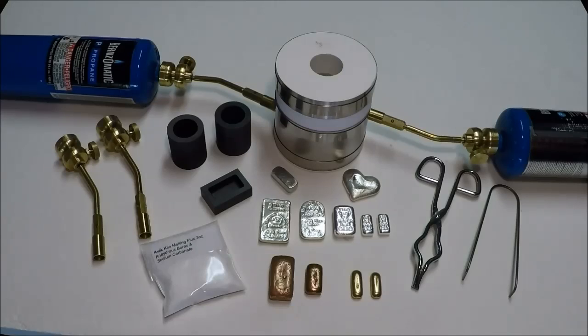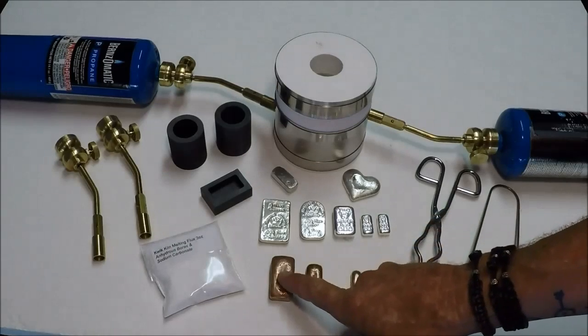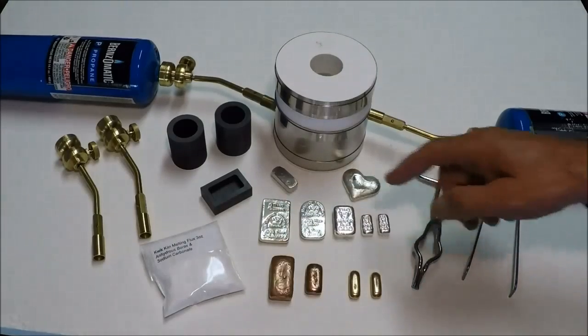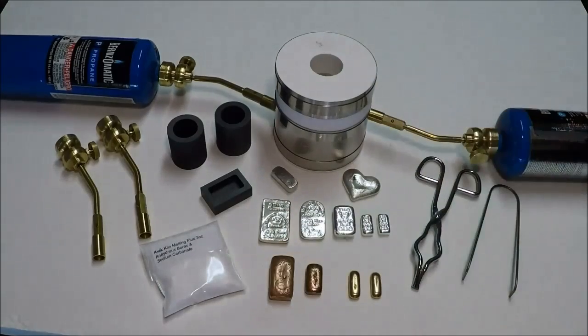Here on the bench in front of us we have some copper ingots, gold ingots, silver ingots, and a little heart. All of these bars could be — and several of them have been — poured with the small Quick Kiln. It will pour up to three ounces of silver and probably up to six ounces of gold.